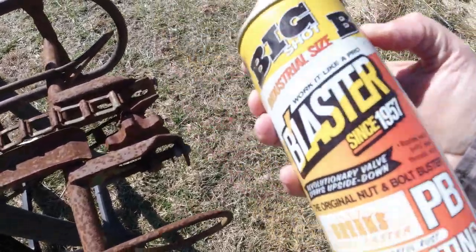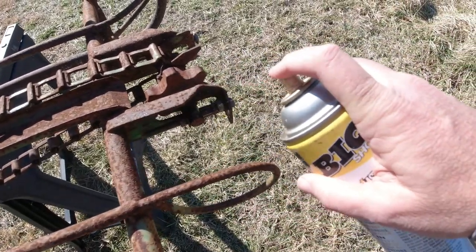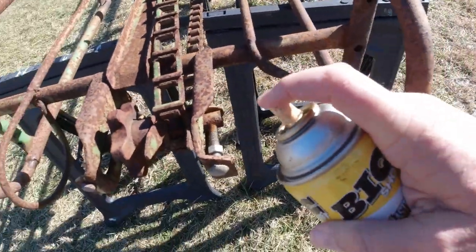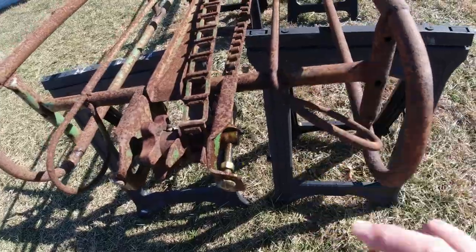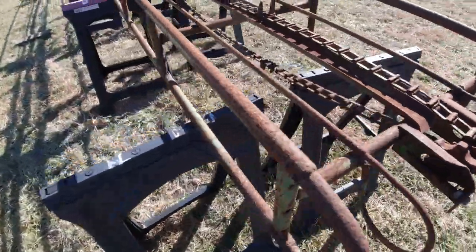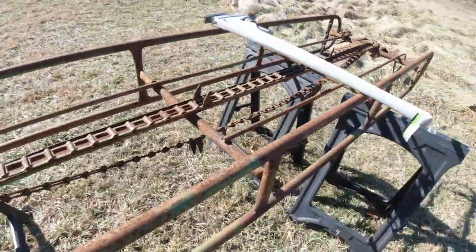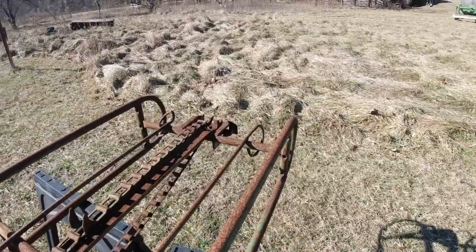There it is — the PB Blaster. When I was a boy they had Liquid Wrench, and the old stuff was really good. I think they changed their formulation for environmental reasons. Let me let that soak a little bit and then I'll give it a try.